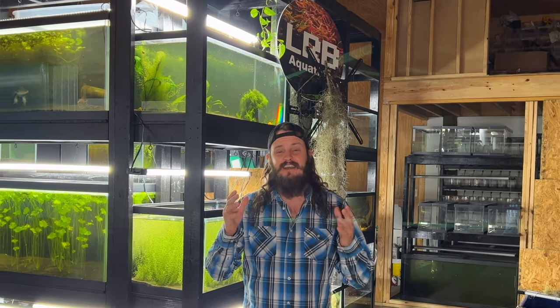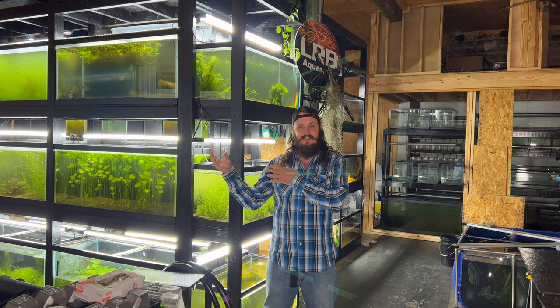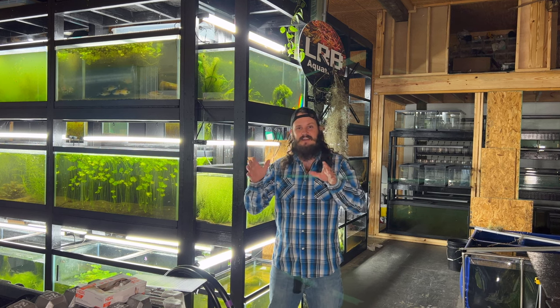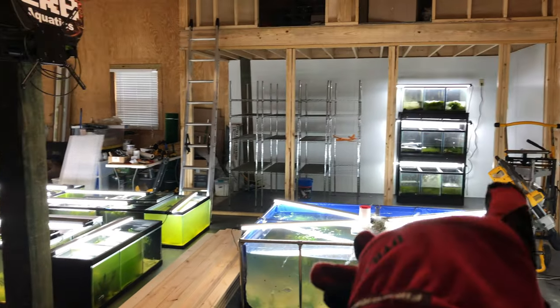Hello, hope you're doing well. If not, as always, I hope it gets better for you. In this video we're going to build some racks.